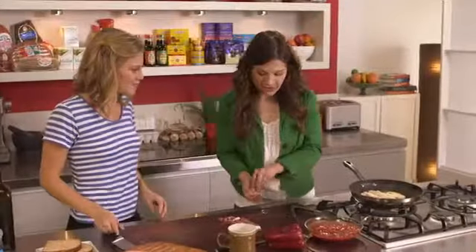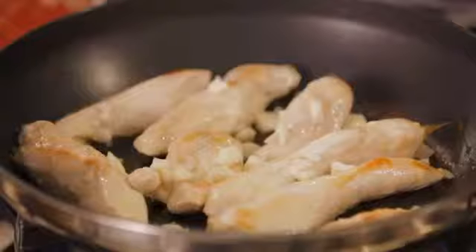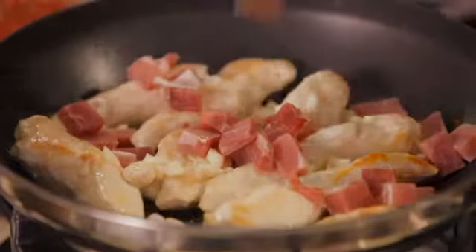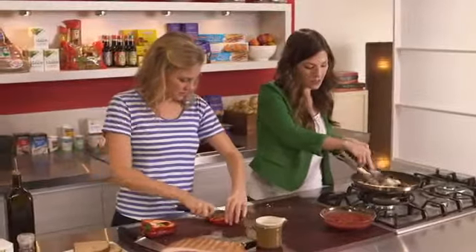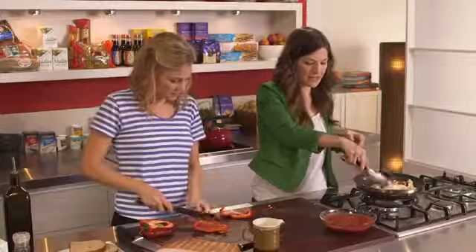Our chicken is looking great. We're going to go ahead and add the garlic and prosciutto to this, and while that's cooking if you don't mind chopping that bell pepper, that'd be fantastic. We're not seasoning this with salt at all because the prosciutto is quite salty. Yeah, it is salty, so that really seasons it well. We'll let this cook for about a minute and then we're also going to add a cup of wine and let that cook.